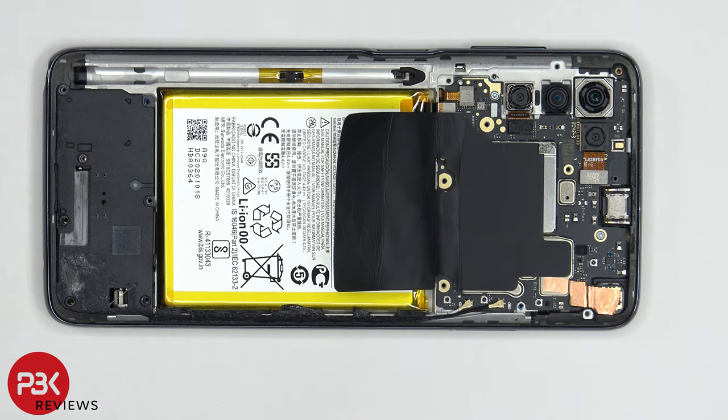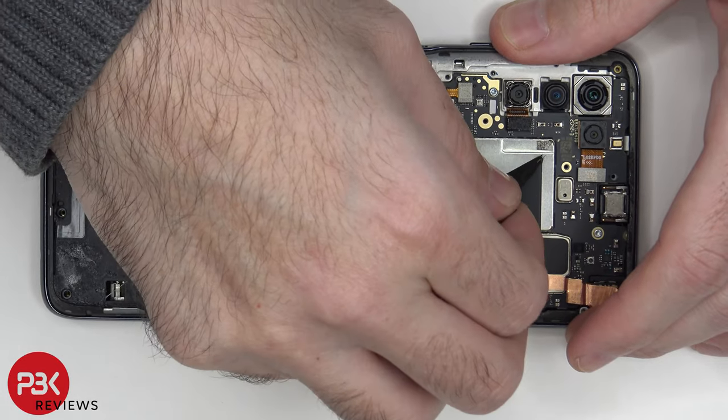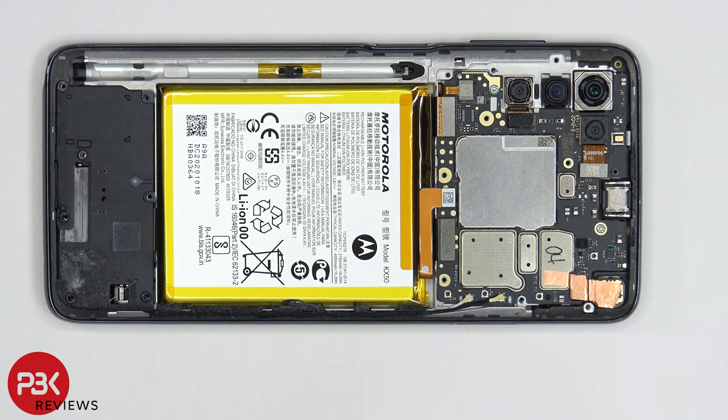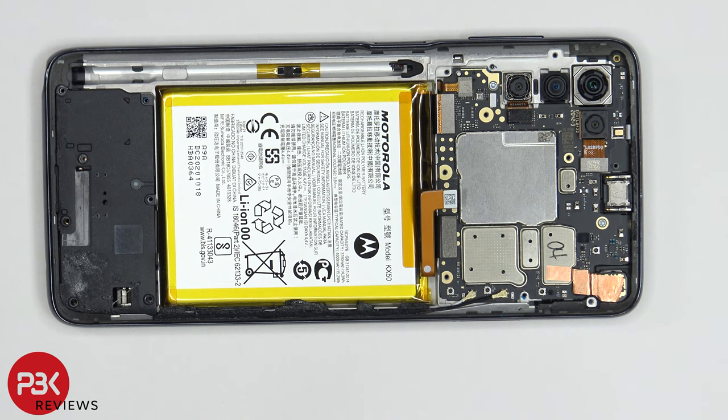We're going to go ahead and peel off the graphite foam. Once that's peeled off, we're going to disconnect the battery cable. Now that the battery cable is disconnected, we can go ahead and disconnect the rest of the cables.